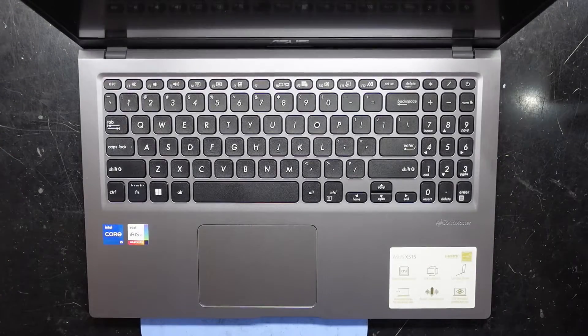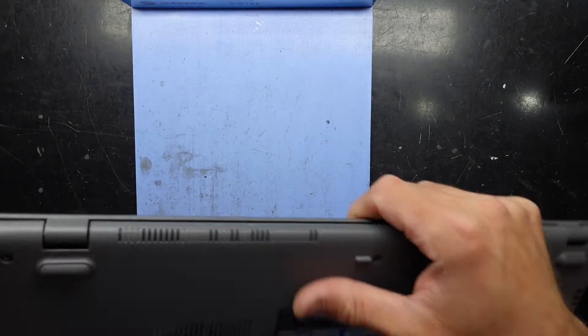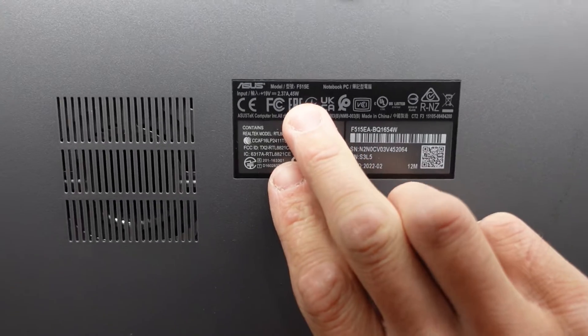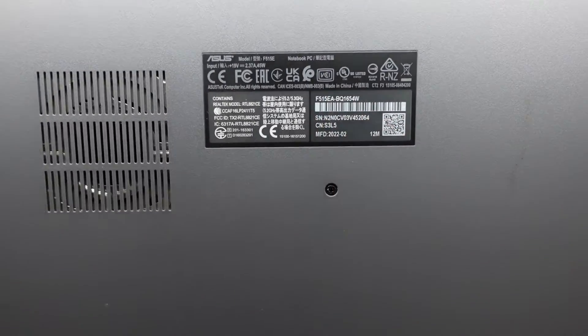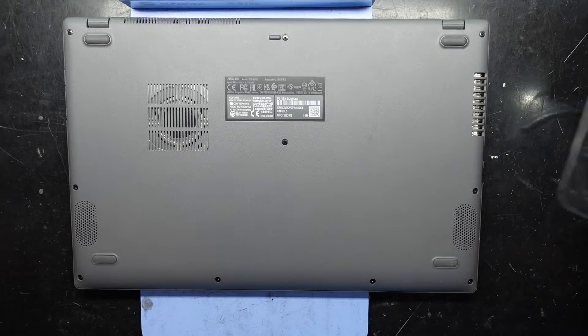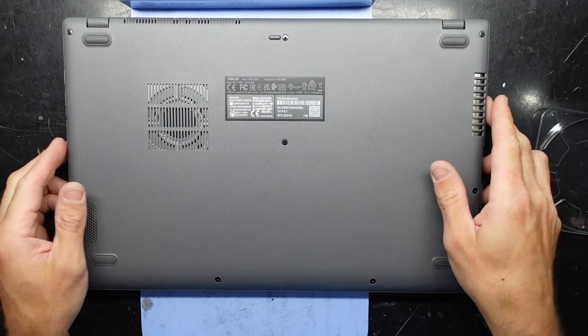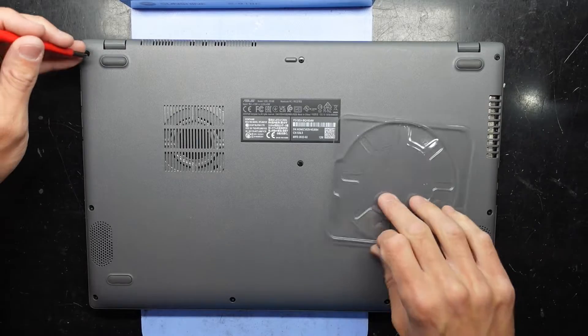G'day! In today's video I'm opening up an ASUS X515 — to be more accurate, this one has the model number F515E or EA. It's got an i5 11th gen processor, 512 gig of storage, and 8 gig of RAM. I'm curious to find out what can be upgraded, so let's begin.